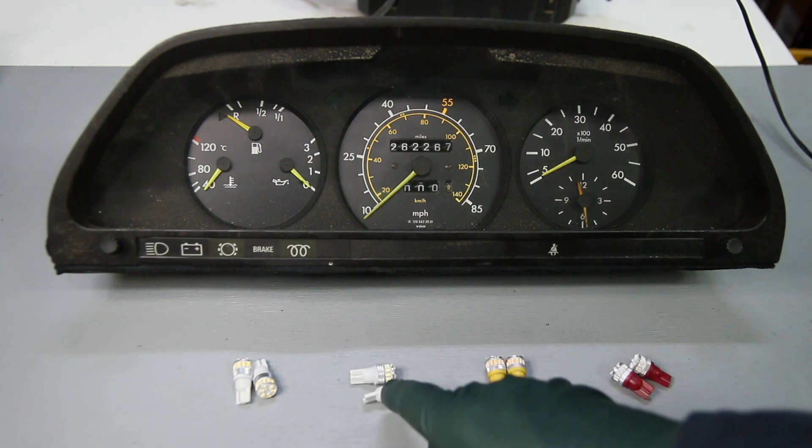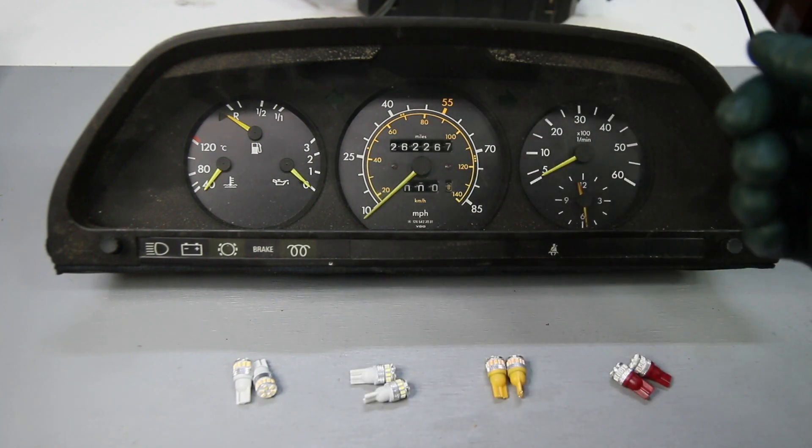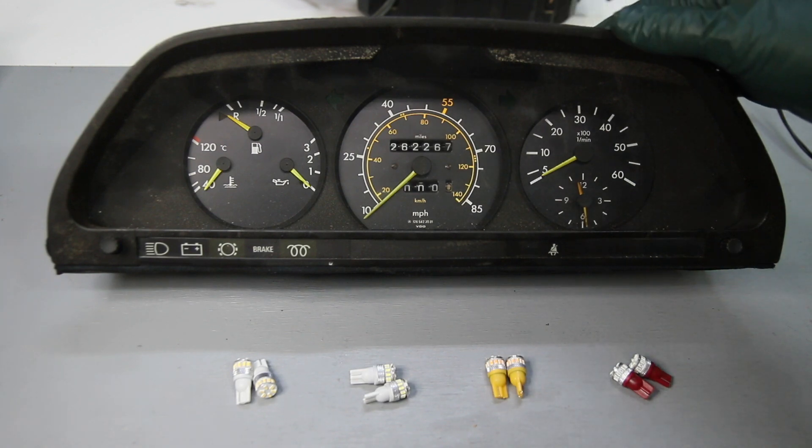These bulbs also have a heat sink that keeps the heat away from the tip, which really helps to preserve your plastic light tunnels — a real problem with the incandescent bulbs.